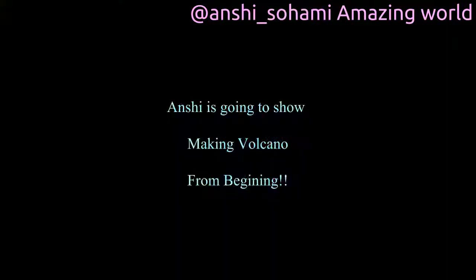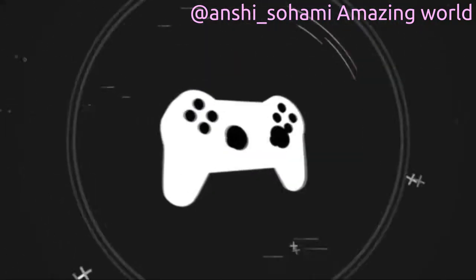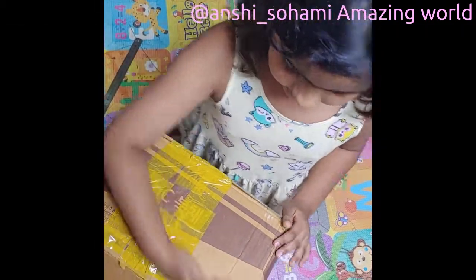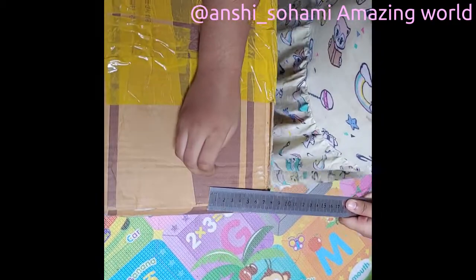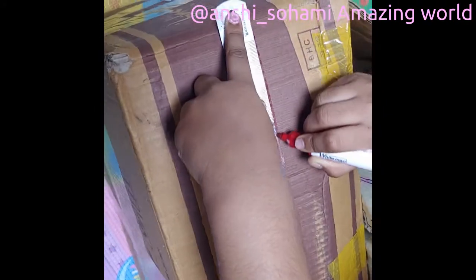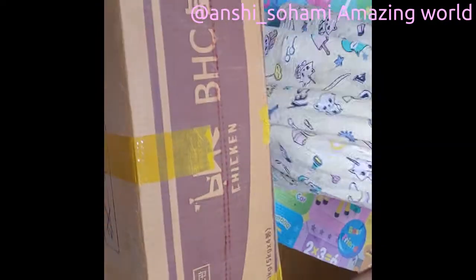Now we have to wait for the volcano. We are making a volcano and first we have to cut this down, about 4 inches down. I am marking my line. So I marked my line here. And now we have to cut this line. Once we cut it, it will look like the base of the volcano.